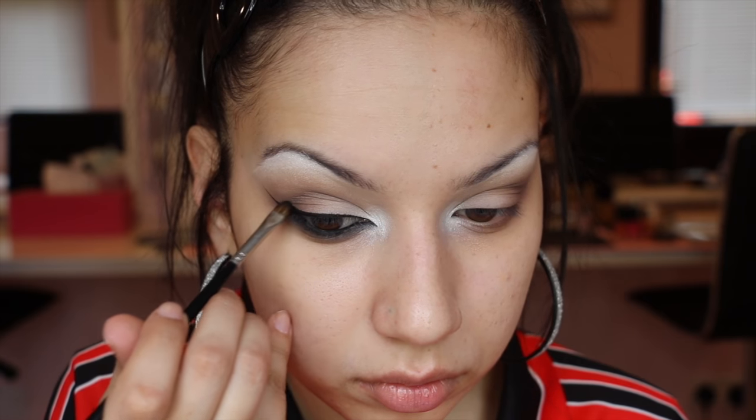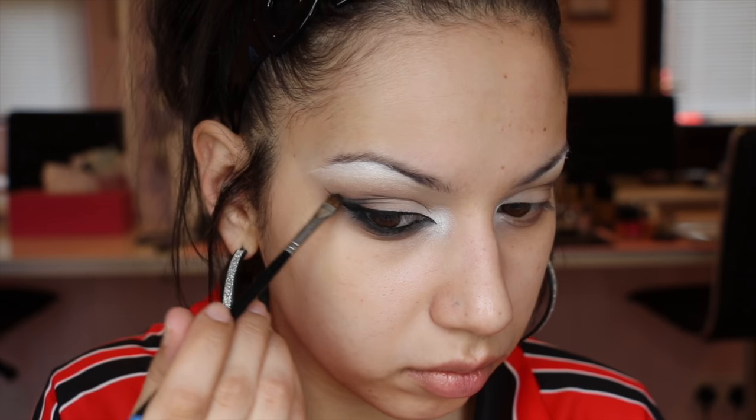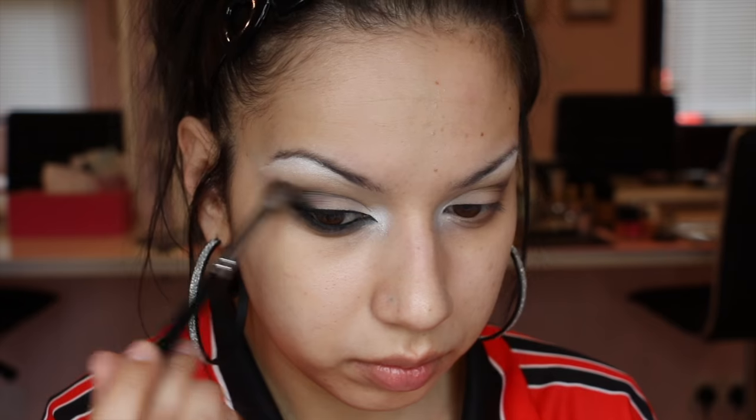Sticking with that same brush and matte black, I want to start smoking out the top corner — running that above my liner along the wing and taking it into the corner of the crease and the very outer corner of the lid. Once I'm happy with that shape I'll start blending into the crease and along the wing, and just keep packing on colour and blending out until I'm happy.